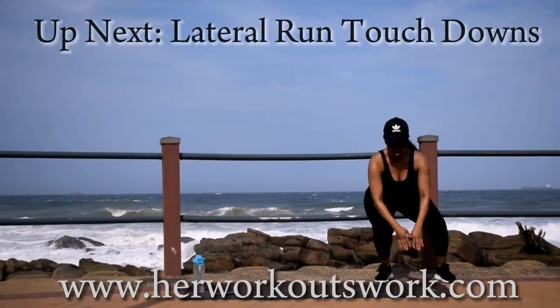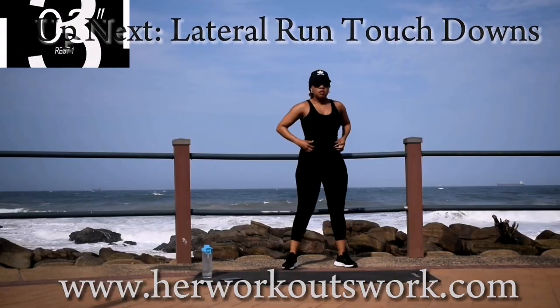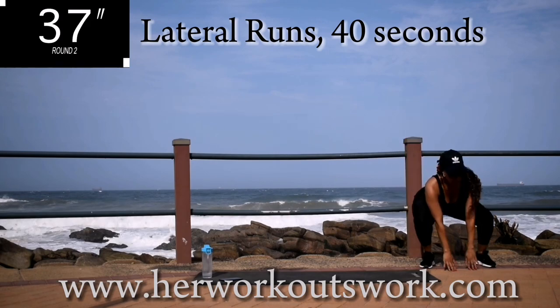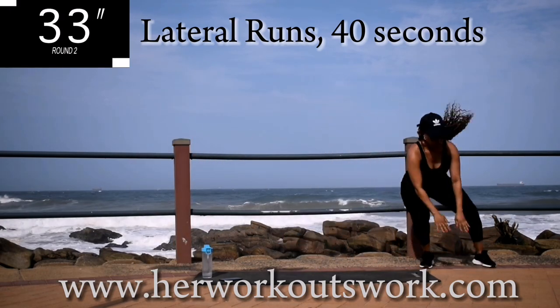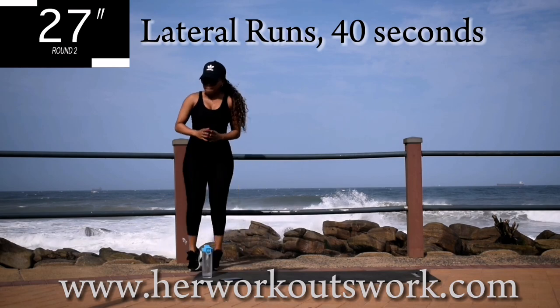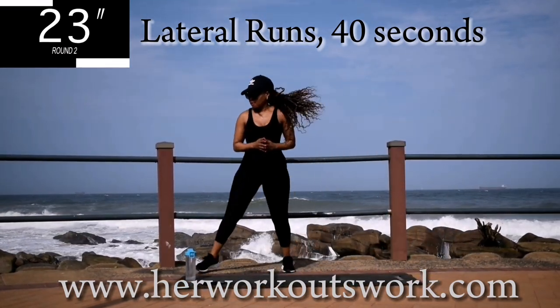Up next, we've got lateral run to touchdowns. We're going to run from side to side, squat down, and repeat. Guys, yesterday on day 5 I didn't do a full voiceover — tell me what you prefer. Let me know in the comments down below whether you prefer me to do these voiceovers or prefer me to keep quiet.